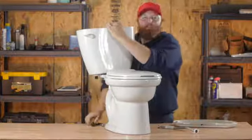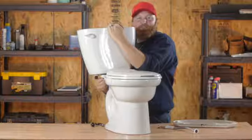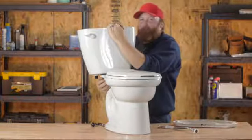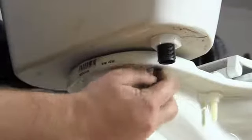Now you need to be careful at this point because these are the mounting bolts, so your toilet tank will actually be loose. You want to make sure that it doesn't drop because it will crack since it's porcelain. So we'll go ahead and remove the nut on this side.